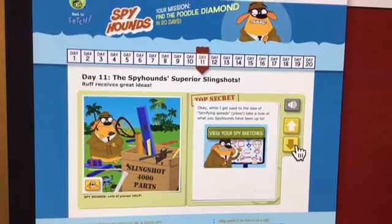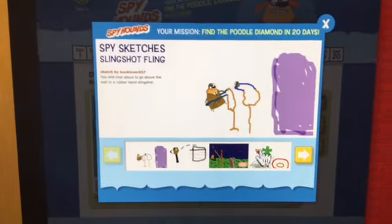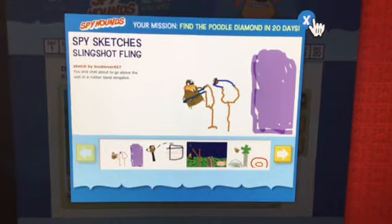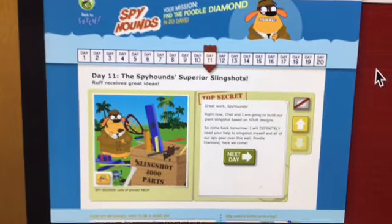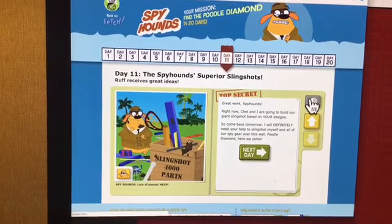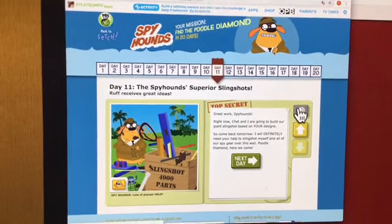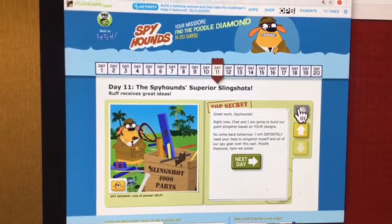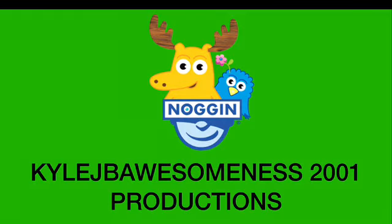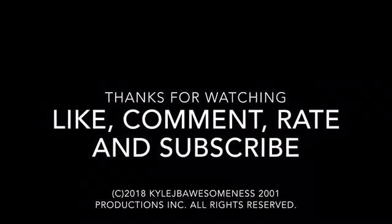Take a look at what you Spy Hounds have been up to. Great work, Spy Hounds. Right now, Chet and I are going to build our giant Slingshot based on your designs. So come back tomorrow. I will definitely need your help to Slingshot myself and all of our spy gear over this wall. Poodle Diamond, here we come! Let's get started.